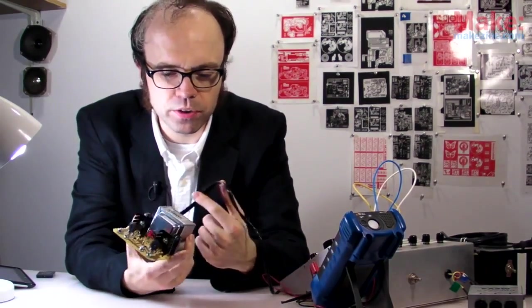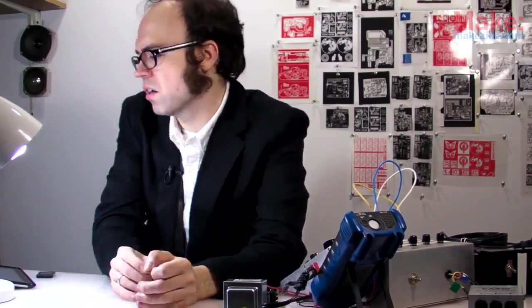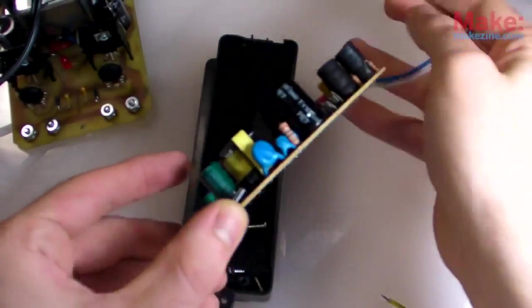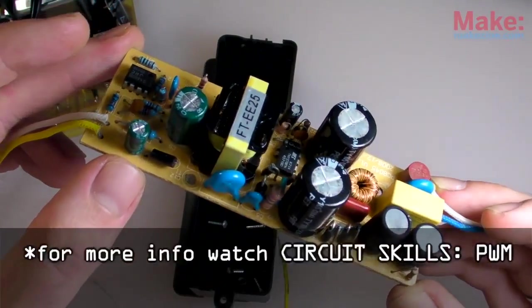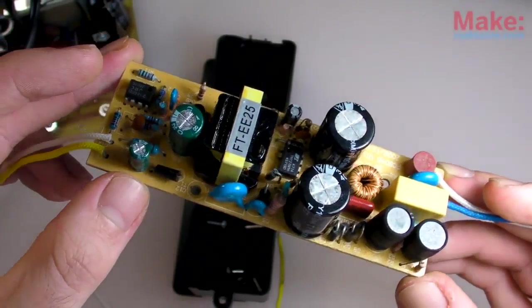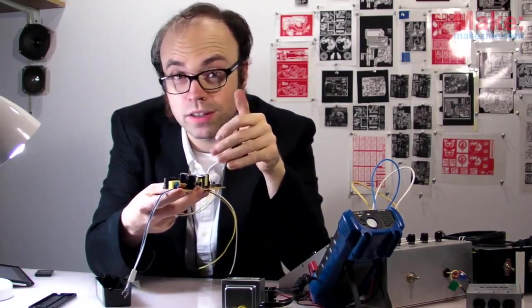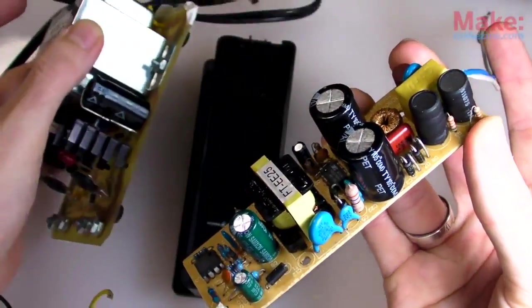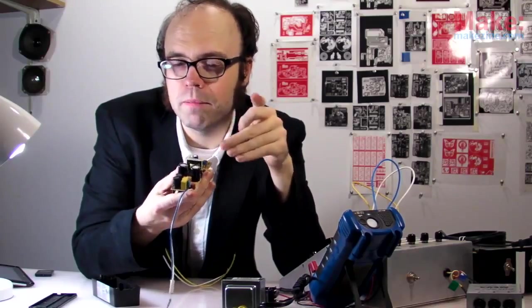The big old transformers used in these linear supplies make them really pretty heavy. But there are newer types of power supply designs which are considerably lighter. Switch mode, or switching power supplies, like this one right here, work using pulse width modulation — they toggle their higher input voltage on and off at a very fast rate in order to create a specific output voltage. Because they work at such high frequencies, they can use a much smaller and lighter transformer compared to linear supplies. And more importantly, they're a lot more efficient — though also a lot more complex to design and build.